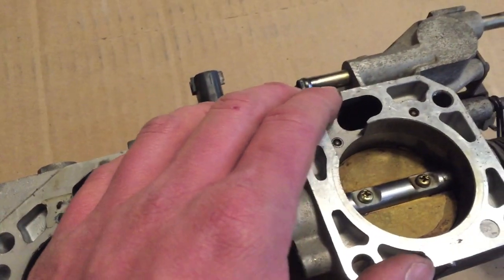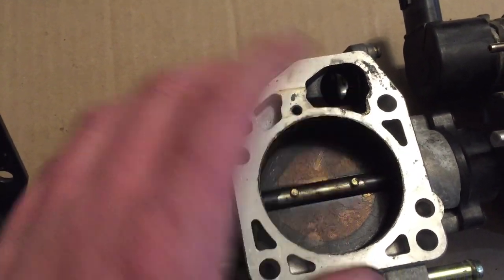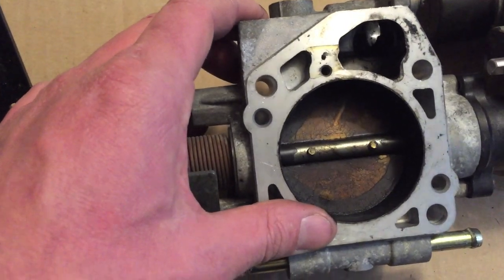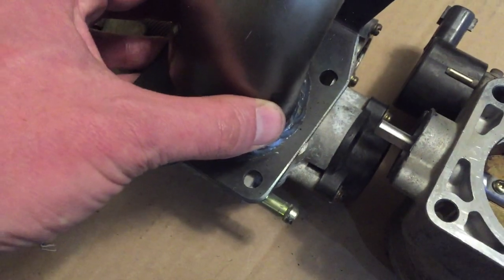These ones work just fine. First generation works just fine. But these ones take slight modification. And once you're done, you can flip your throttle body and it will work just great.